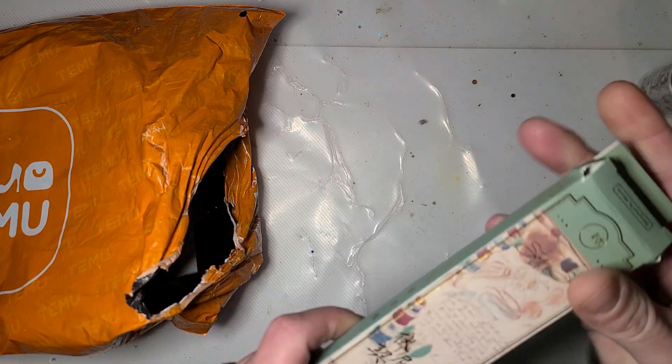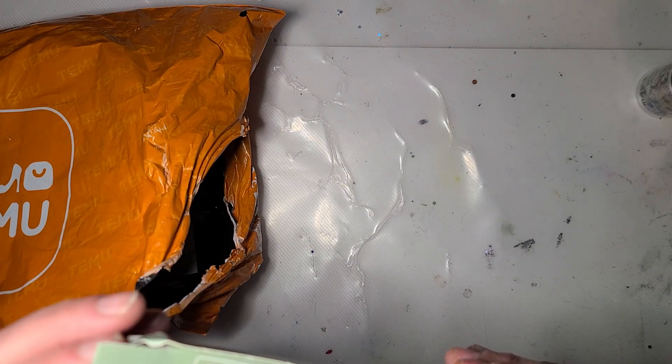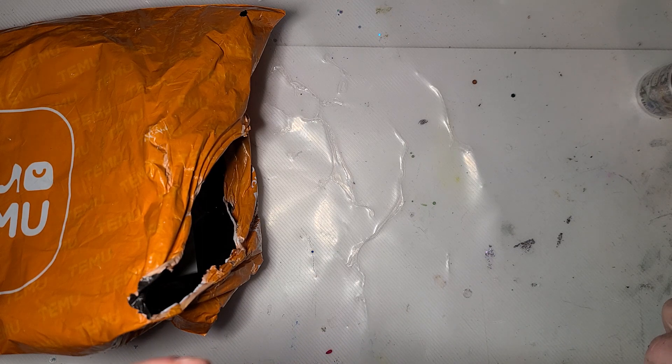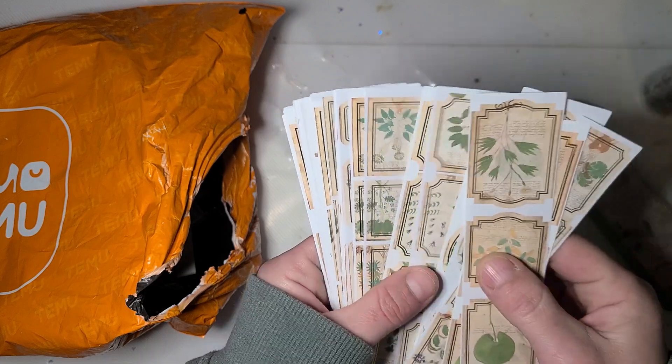I have no idea what this is. Oh, it's stickers. It's just sheets of botanicals on like older parchment.